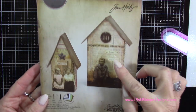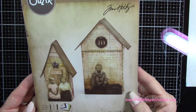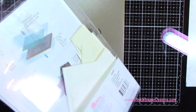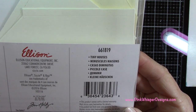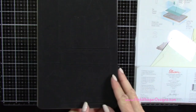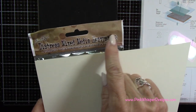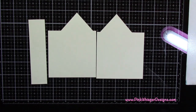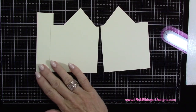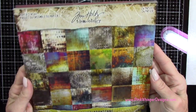We're going to start by using the Sizzix Tim Holtz die — this is from the Bigz L collection and it's called Tiny Houses. This is a steel rule die, and we're going to die cut that out of the Tim Holtz heavyweight 110-pound mixed media cardstock. I've gone ahead and die cut the pieces — you need two of those panels with the peaks for the houses on them.